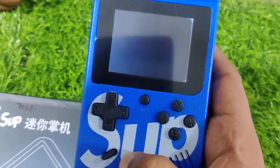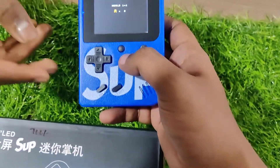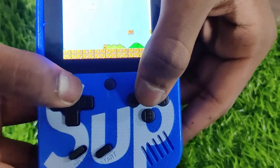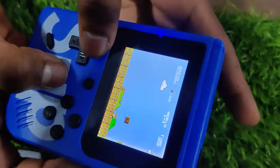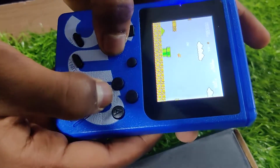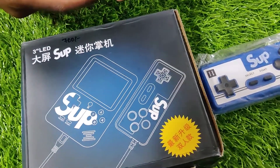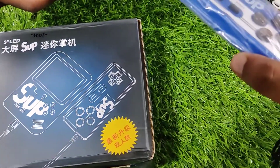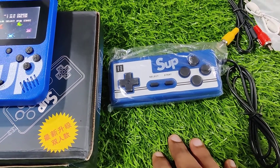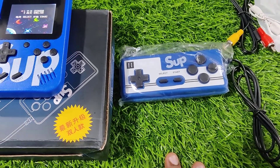So let's start. If you look at the price of the consoles, it's a very limited quantity. You can order at the best price online. Subscribe to our channel for the next video. Until then, bye guys!